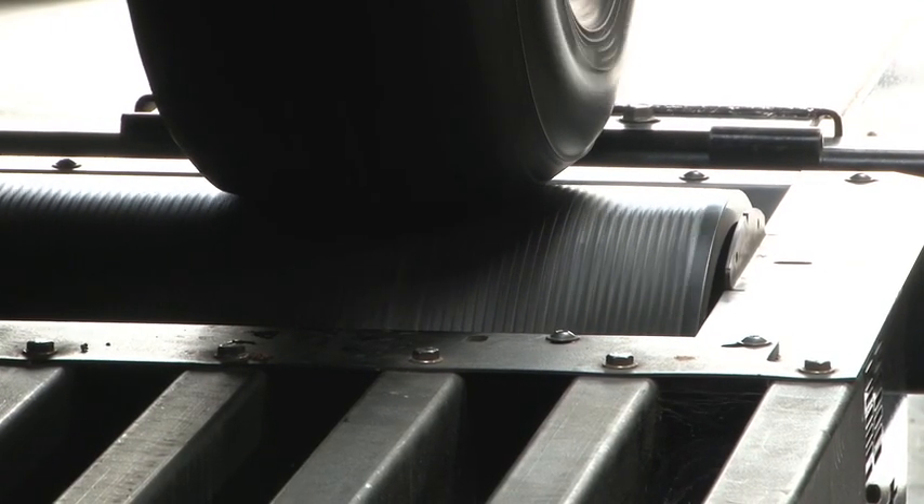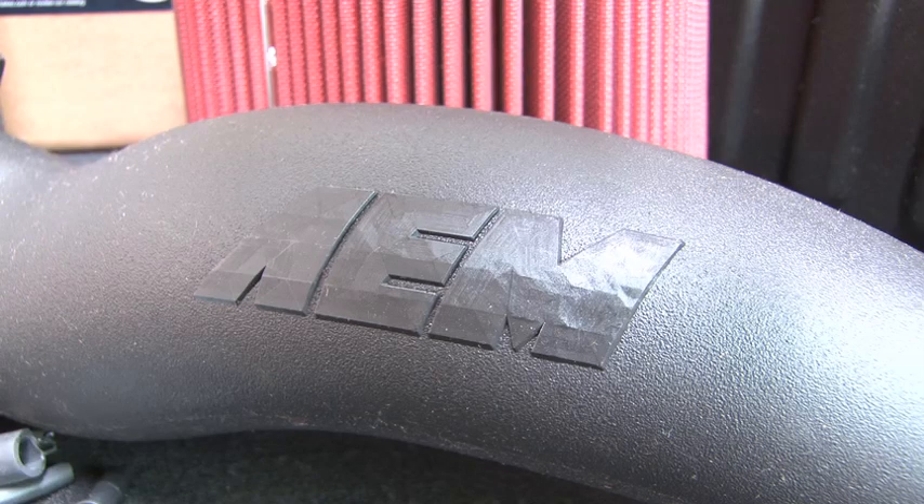Here's a comparison of the sound of the truck on the dyno with the stock OEM system versus AEM's air intake.